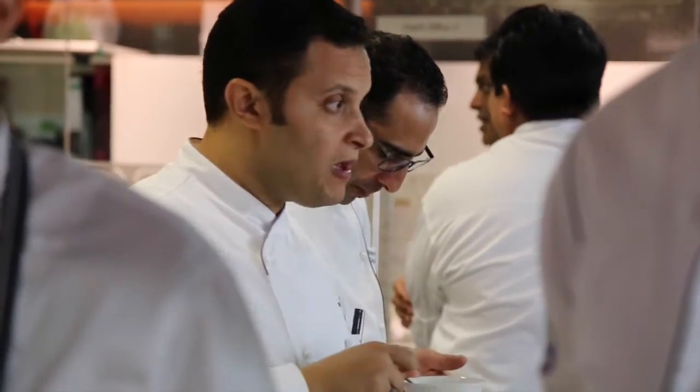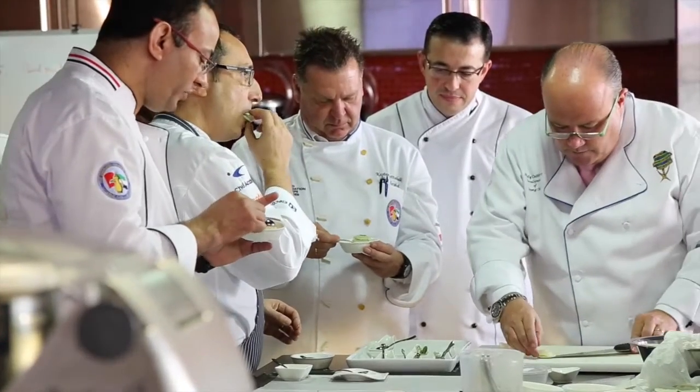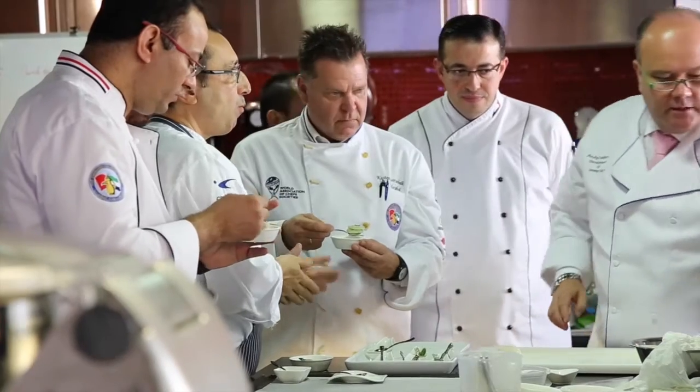Thank you very much Electrolux, thank you Chef Silvano for another great day together. Always fun, always good to see you, and we do hope to see many of our students coming back to see us soon in April at the Chef to Chef Ambassador Program with World Chefs and Electrolux. Thank you.